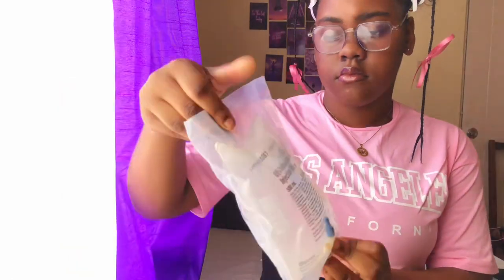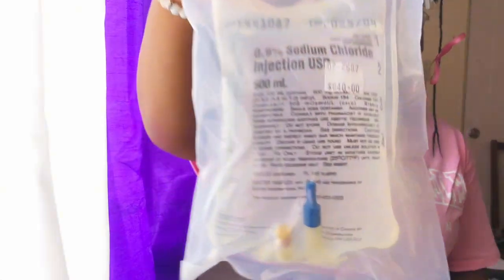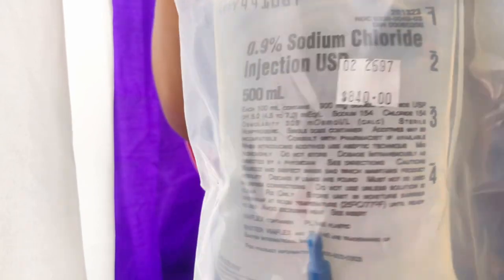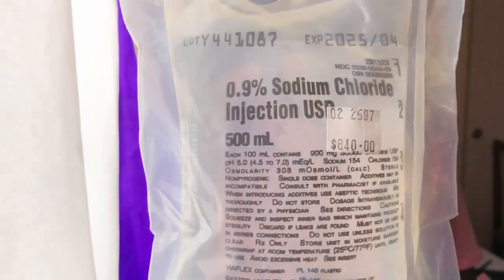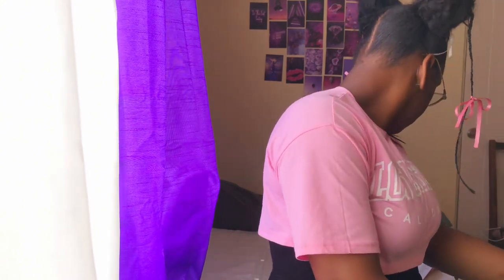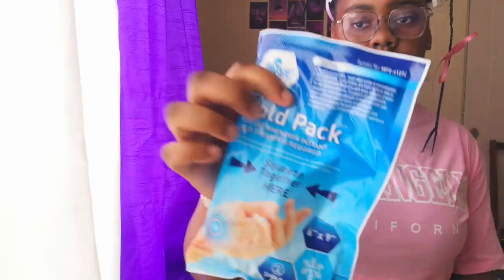The next item is saline solution. Saline solution is used to clean wounds and clear out sinuses. It can also be used for drips, and when patients have been admitted to the hospital it can be given to drink to treat dehydration — as this may be the cause of fluid loss from the body, so they drink it to regain those fluids.